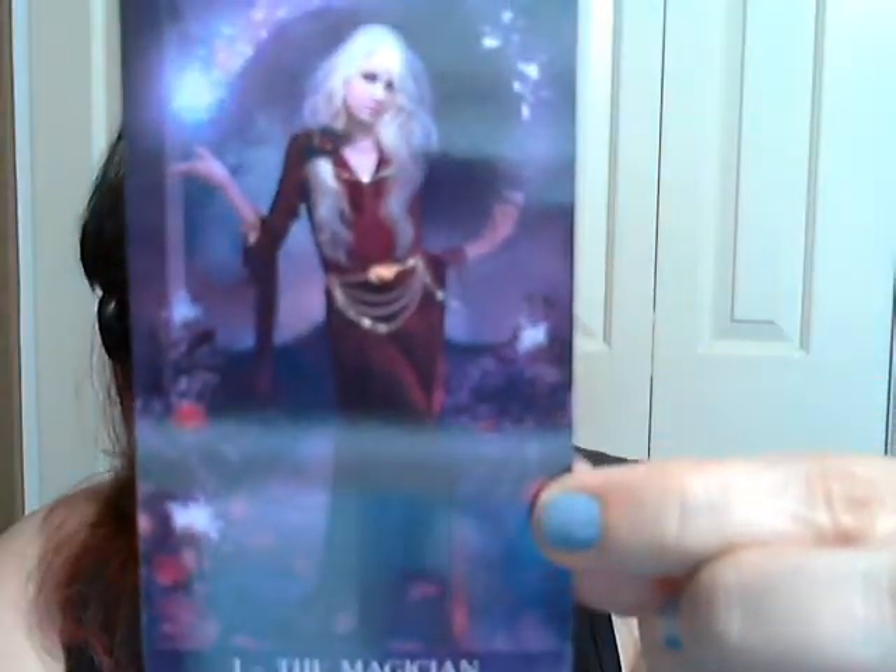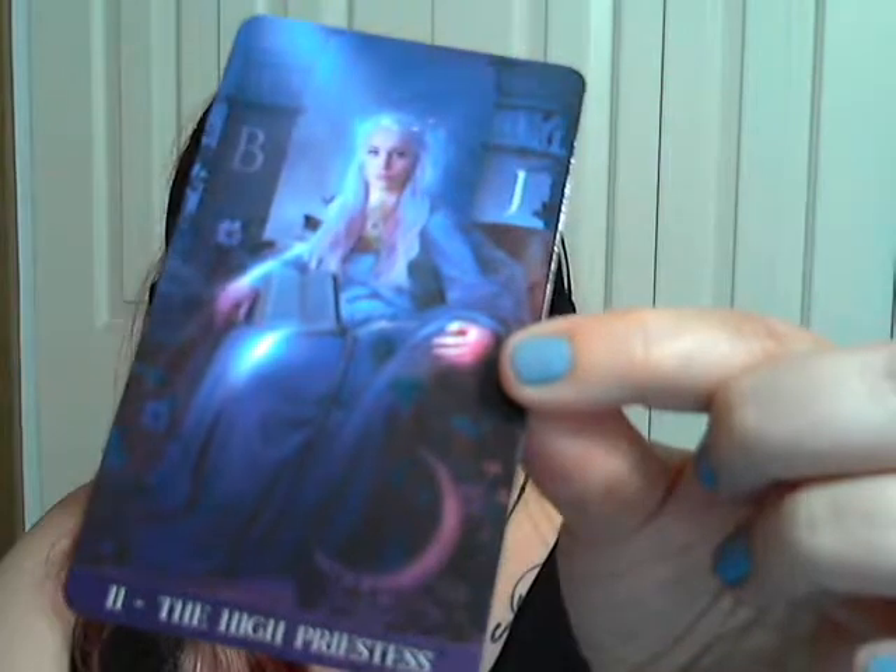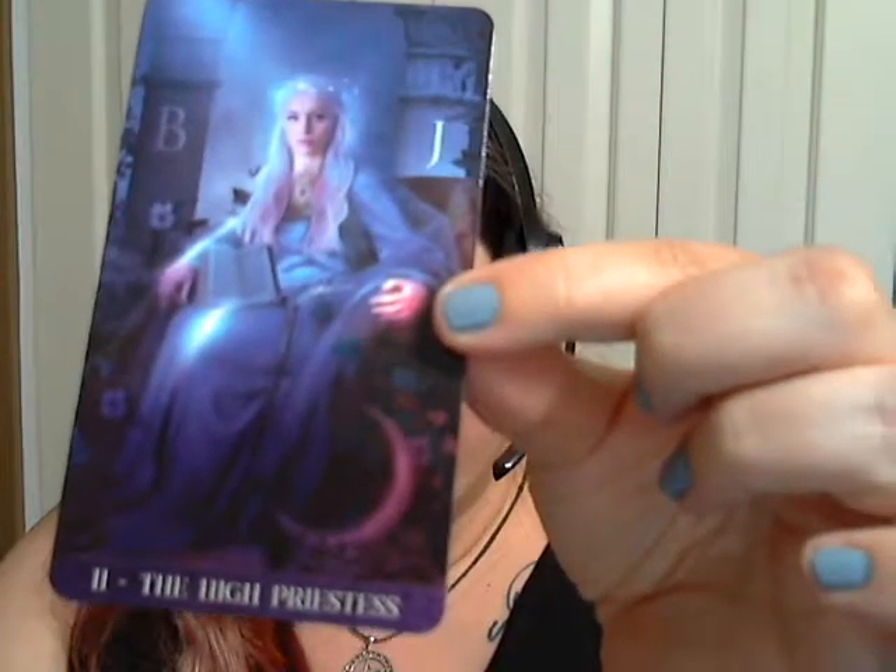I love how she looks like she's totally up to something. It's very rare that I see a woman depicted as the Magician, but this one depicts a very gorgeous woman. It's reading a little brighter purple on camera than it really is in real life — but really gorgeous. And yes, the cards are pretty sticky. The High Priestess — getting a little bit of a Daenerys vibe on the artwork. Very pretty indeed.